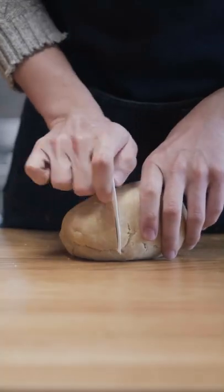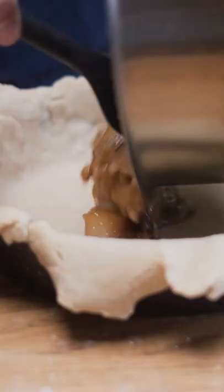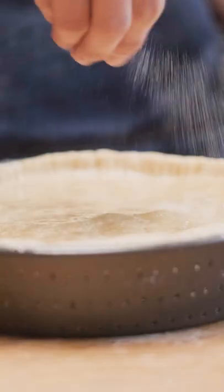When the dough was ready, I split it into two parts — one a little bigger than the other. The larger portion I rolled into the base of the pie, while the smaller portion I rolled into the top. I lined my pie tin, poured the filling in, then covered it with the top. I crimped the edges with a fork and used a sharp knife to create a clean edge. Then I used a skewer to poke some holes in the top of the pie, coated it with an egg wash, and added a sprinkling of sugar.